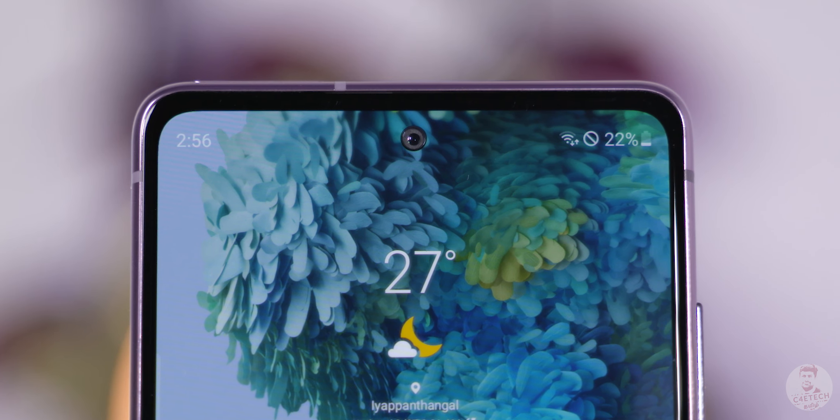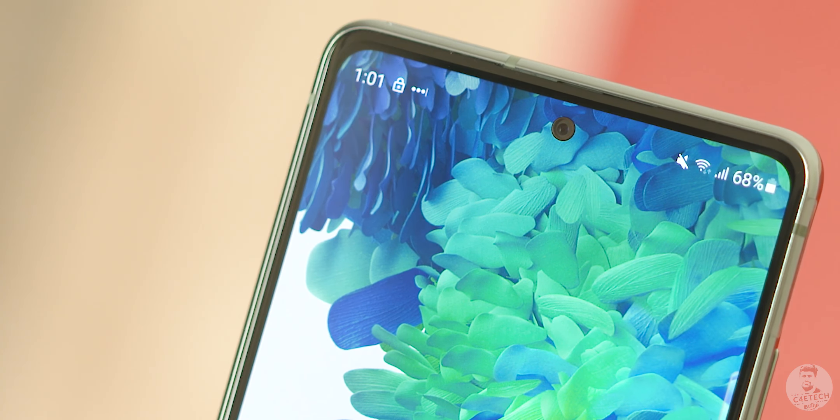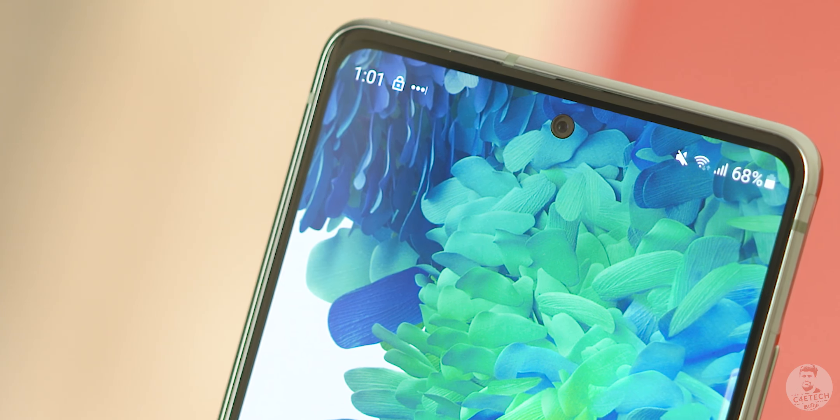One issue is the punch hole — it is not as small as in other Samsung flagships. This is a larger punch hole, which is a bit distracting and irritating. But this is a minor issue that Samsung will likely fix in the future, and overall it does not obscure much of the display.